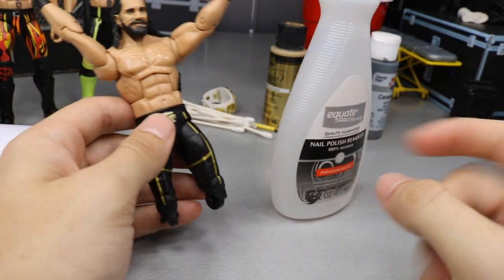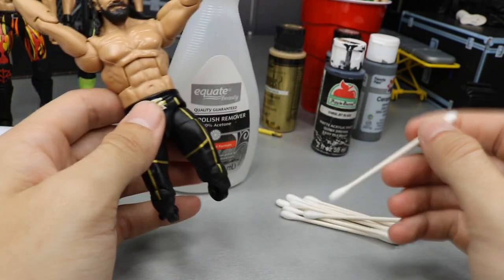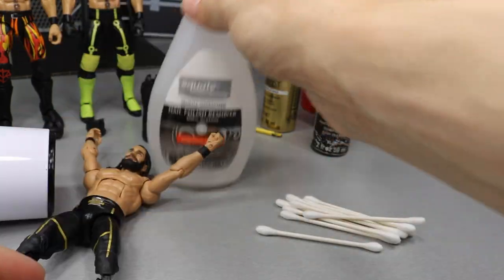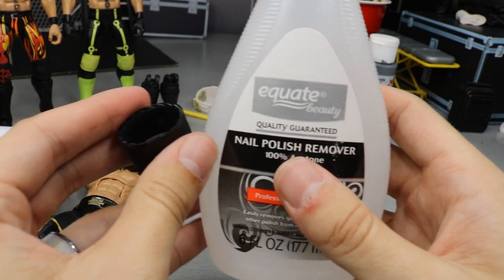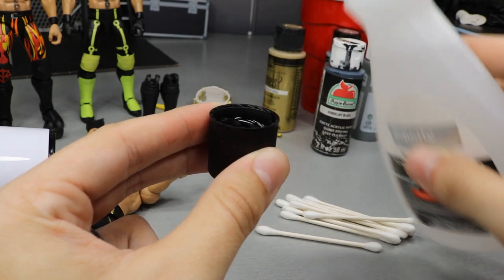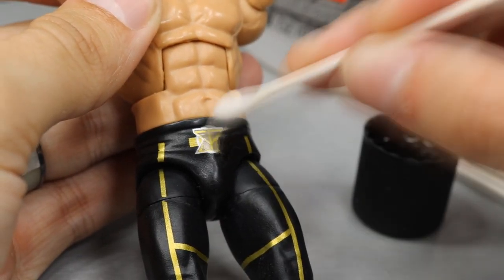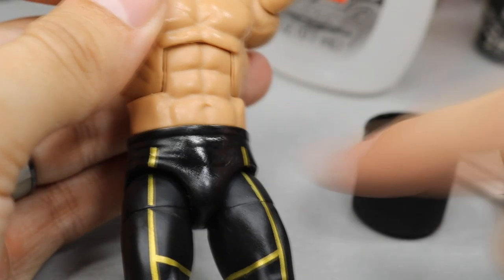The next thing we're going to do is take our acetone and pour some into the top, like I did on the last episode of Action Figure Surgery. I'm going to use my Q-tips, dip them in there, and slightly remove the SR logo. Then we'll add the silver belt buckle and come back to paint the sides of the tights. The brand is Equate nail polish remover, 100% acetone - ask your parents before buying this. I just pour a little bit into the top so you have just enough, then take a Q-tip and get started.